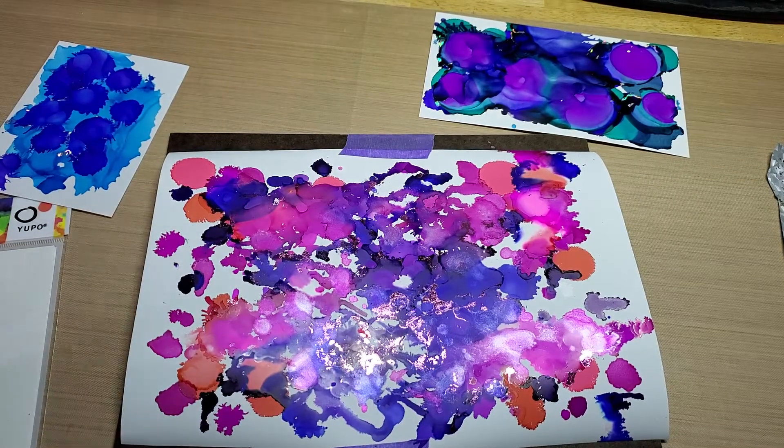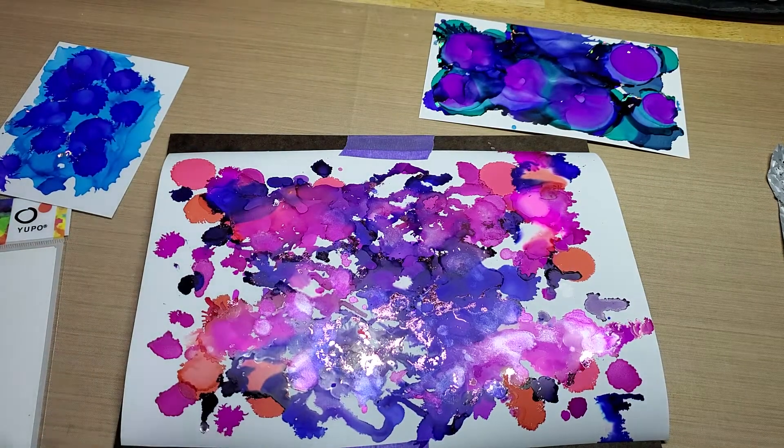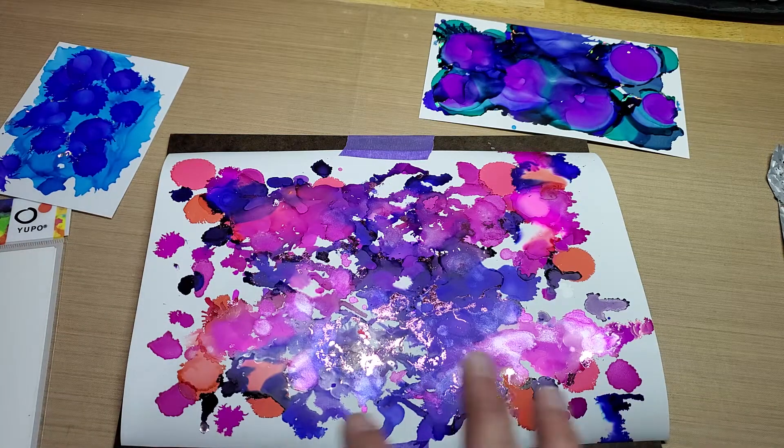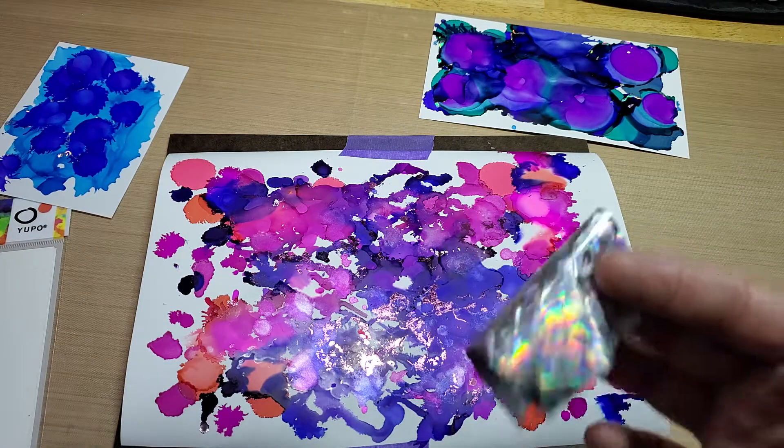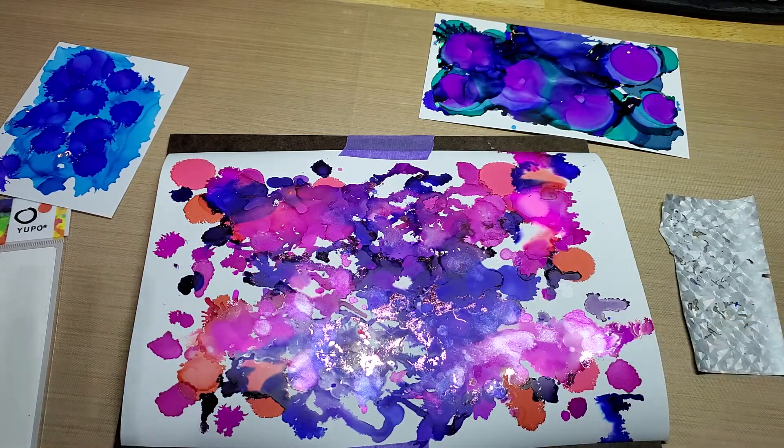Hey guys, welcome back to our channel, Funtime Crafts 24-7. I had a little information to share about alcohol inks and the foiling method. My mom and I were messing around with alcohol inks last night, having some fun.